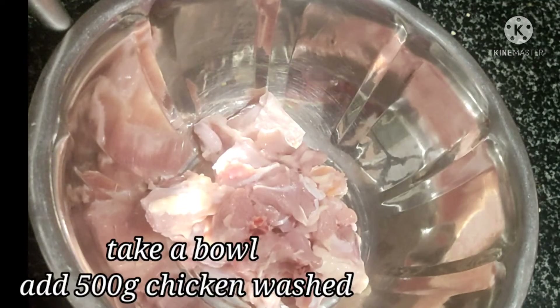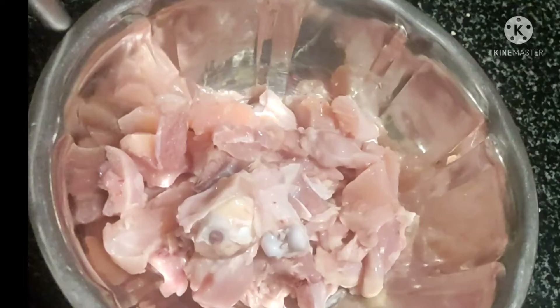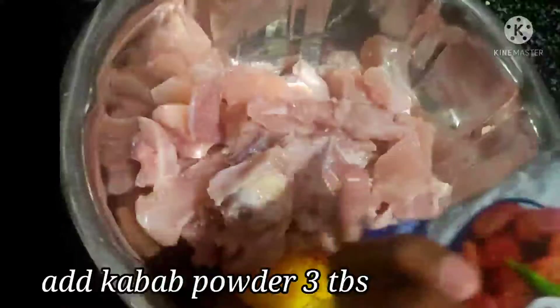I am going to make a bowl of chicken. I am going to add 1 egg full of chicken kebab powder. Then add 3-4 tbsp of chicken kebab powder.